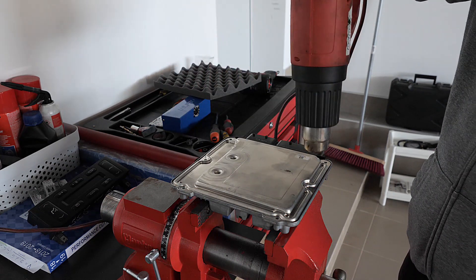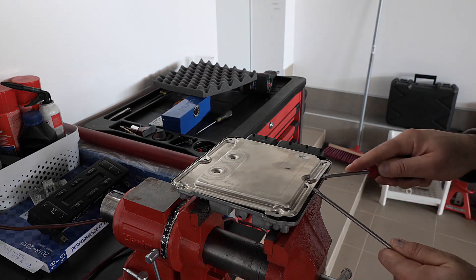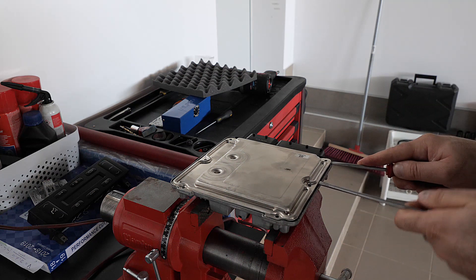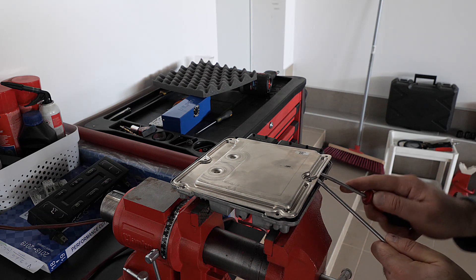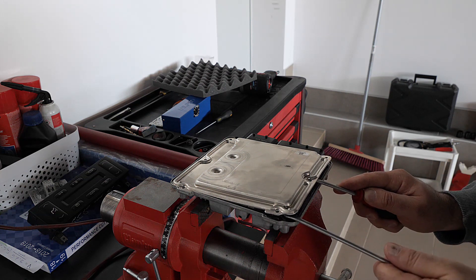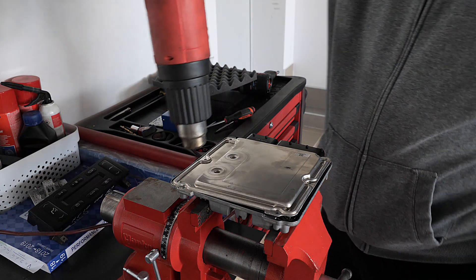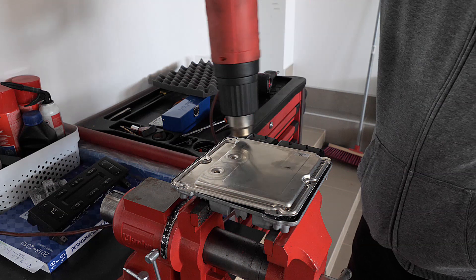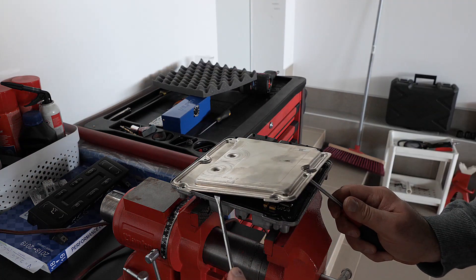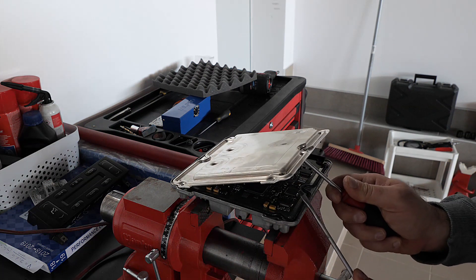We must be able to feel the heat so strong that it is almost not possible to touch it — then we are ready. We begin to use screwdrivers, taking great care not to enter deeply because we can damage some element of the circuit board. After we peel off half of the lid, we heat up again because most of the computer is aluminium and it cools down very quickly. Then we continue with the screwdrivers until we open the lid.